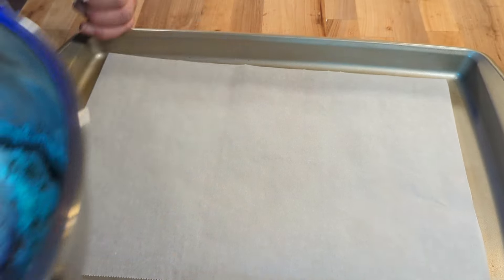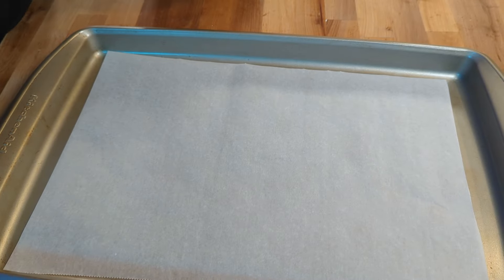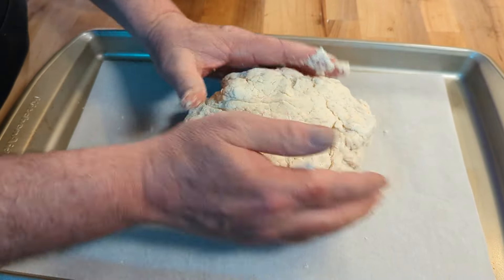I am using a parchment-lined baking sheet. We're going to simply take our bannock out like that. We're not over-mixing because we really don't want to over-mix. We are going to make this into a kind of a round bread shape. It's never going to be perfect — that's okay, it's part of the charm.